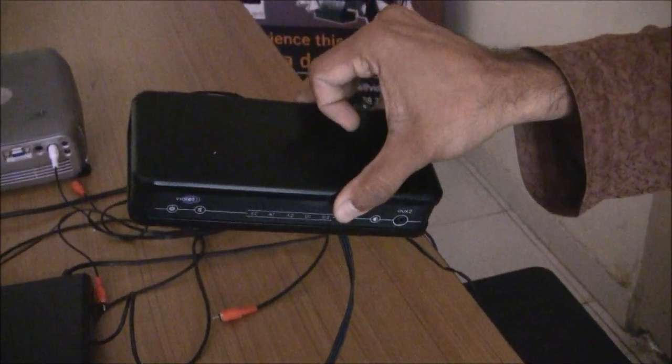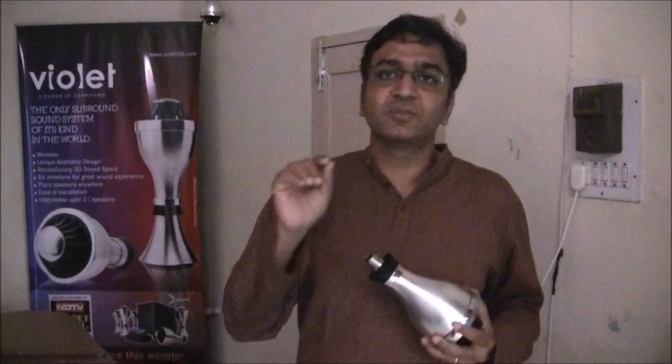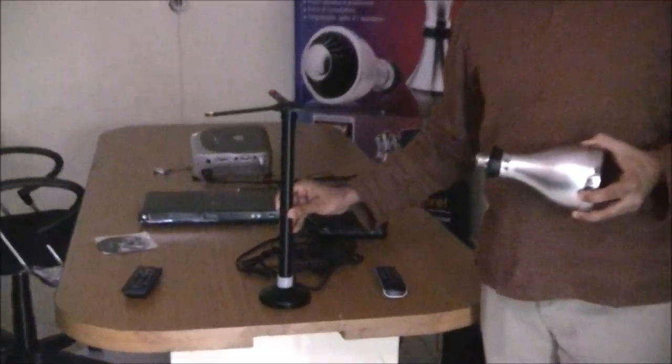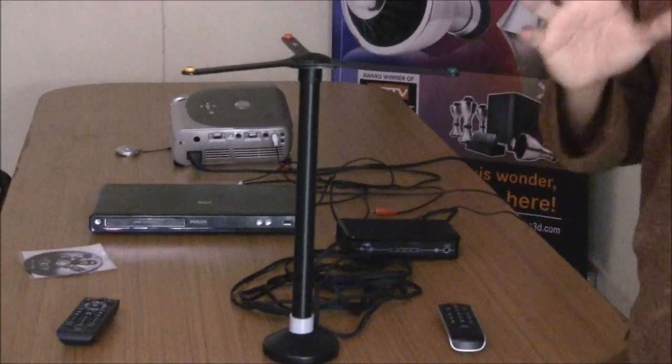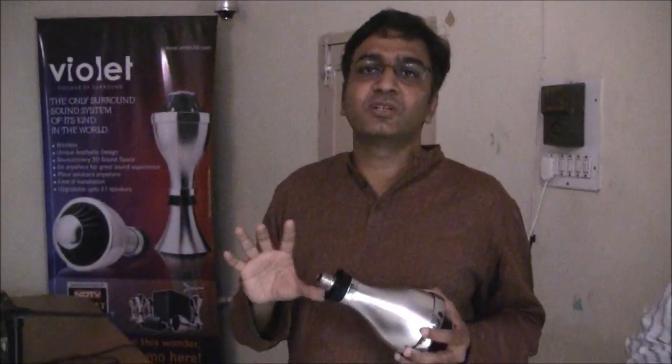There is a small transmitter box — this is the heart of the whole system. This is where you connect all your audio devices. It has a very high-end DSP inside that talks to each speaker wirelessly, communicating what audio signal should be played through each speaker to create a surround sound effect throughout the listening space.